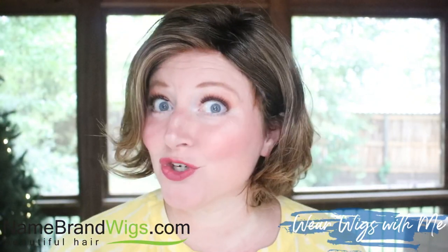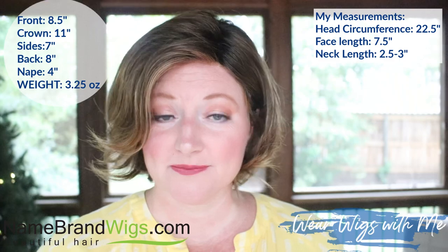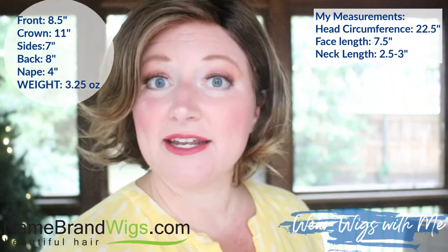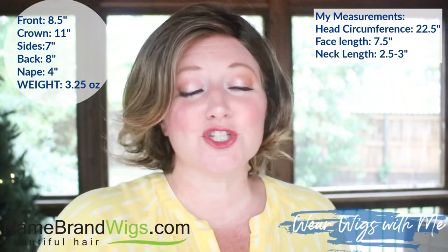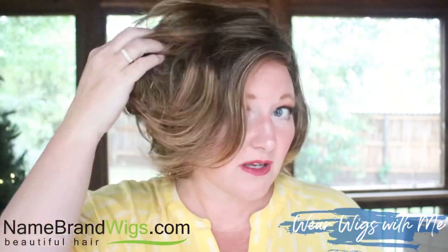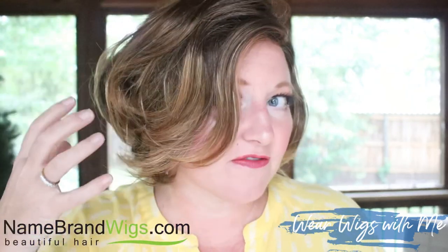The measurements for Twirl and Curl: the front is 8.5 inches, the crown is 11 inches, the sides are 7 inches, the back 8 inches, and the nape 4 inches. Twirl and Curl weighs 3.25 ounces. It is super light, and the layering on this style — you can get that stacked look because of the bend in the hair fibers.